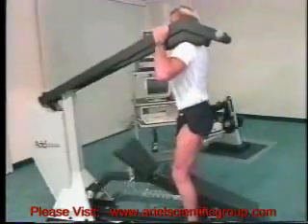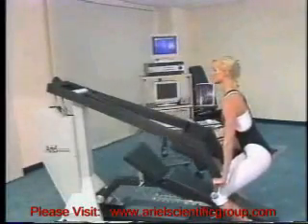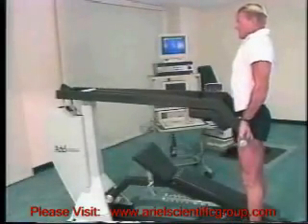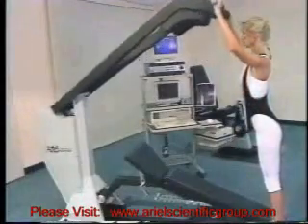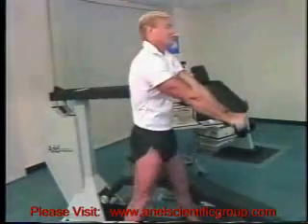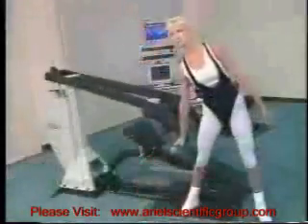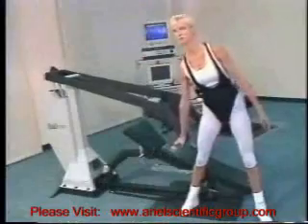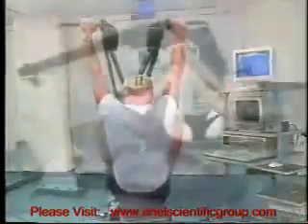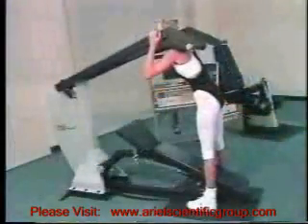The squat. The deadlift exercise. The shoulder shrug. The standing press and pull. The straight arm pull. The lateral pull. Sit-ups. Oblique sit-ups.